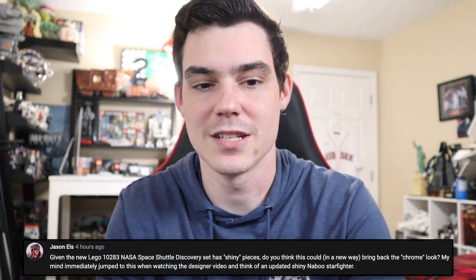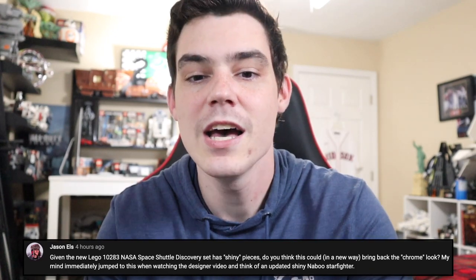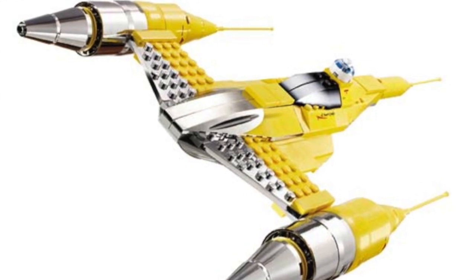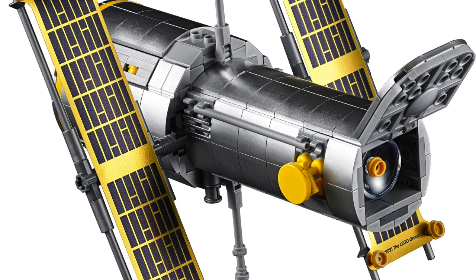Piggybacking off this, Jason's question: he says the new space shuttle has some shiny pieces and wants to know if I think this could bring back the chrome look for the Naboo starfighter. This is brilliant — I really like this idea and I really hope LEGO does this. Like it would be really cool: the next time they do a Naboo starfighter, if they do it as an 18-plus style set — not quite a full UCS style, kind of like the original one — as a really cool-looking display model in that scaled-down version for like $50 or $60. That would be great. I would love to see that. I hope LEGO can capitalize on that because it could translate very well to a LEGO Star Wars Naboo starfighter that's more of a display set than a play set.